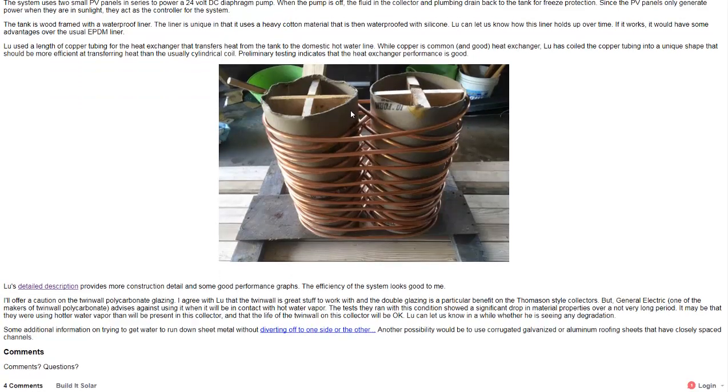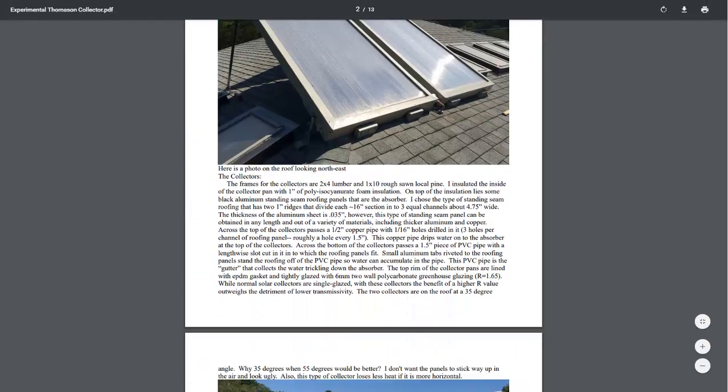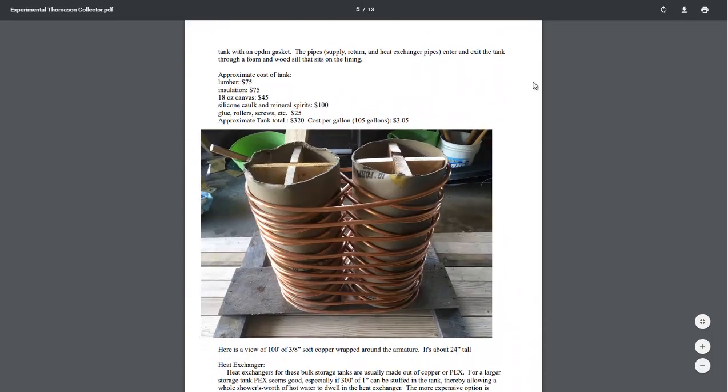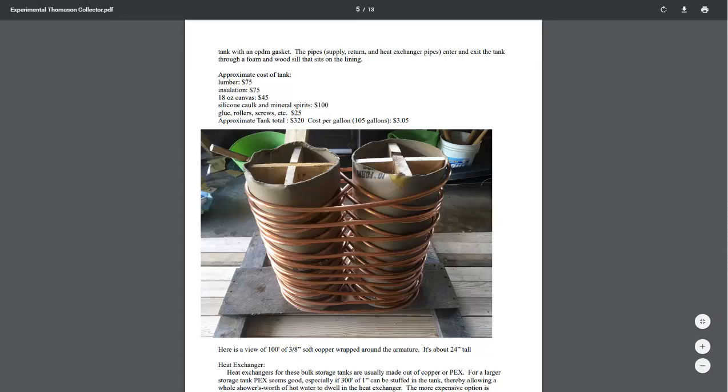He puts it in a storage tank, and there's no picture of the storage tank in this PDF. I'll link to this page which has a link to the PDF. They talk about how it had a cotton-based lining with a sort of silicon-based waterproofing, and they're going to test and see how well that does under long-term use.